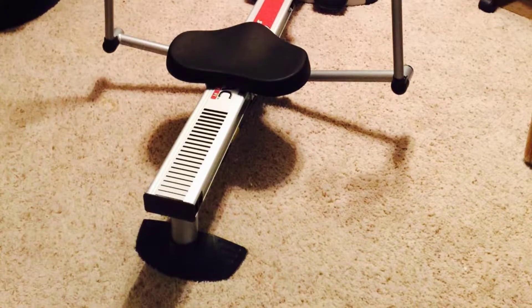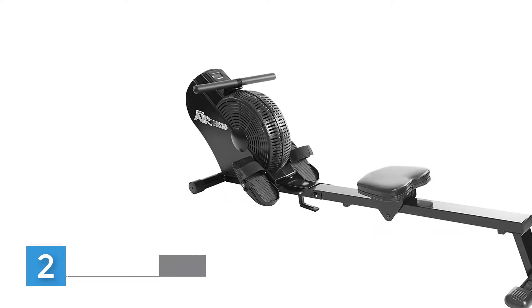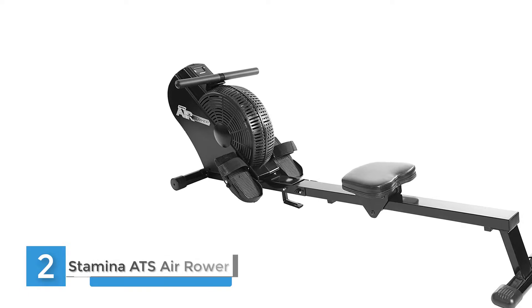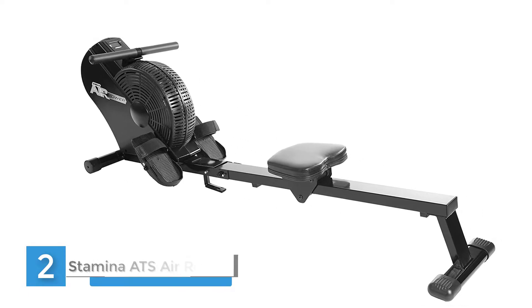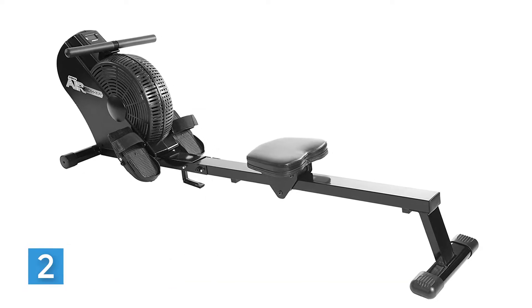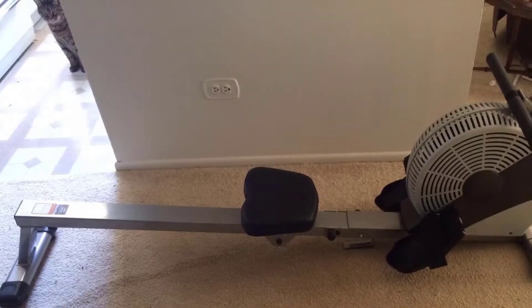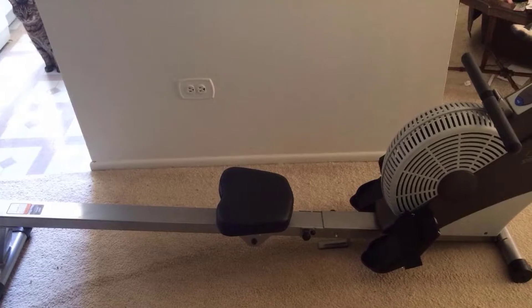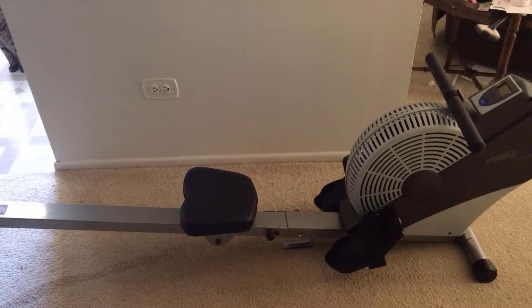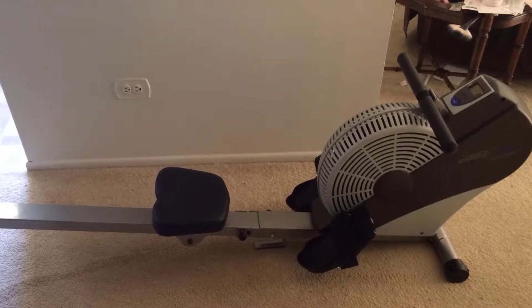Number two: Stamina ATS Arrow Rowing Machine. Bring your workout home — it takes serious heart to sculpt the healthy body you desire. The durable, affordable Stamina Arrow provides a rigorous strength-building cardiovascular workout. Stamina's air resistance design allows for pricing that protects your budget, while this air rowing machine effectively targets all major muscle groups to strengthen and tone your arms, legs, abs, and glutes.